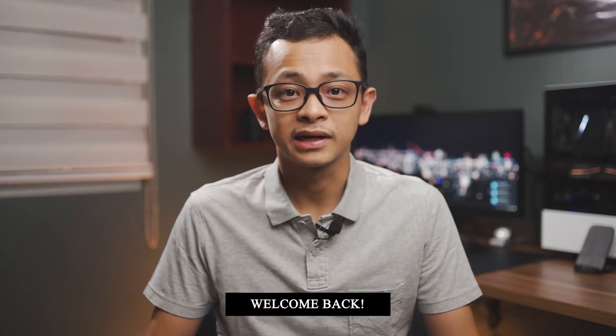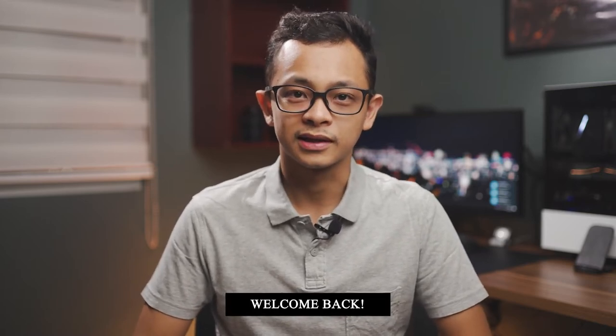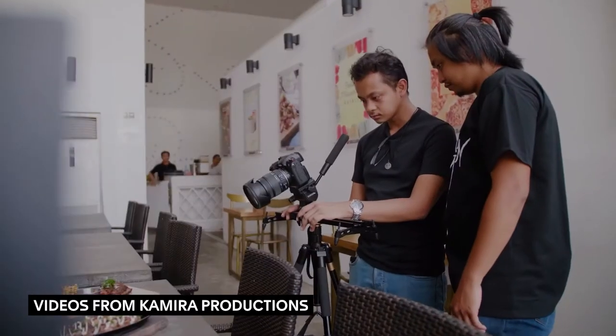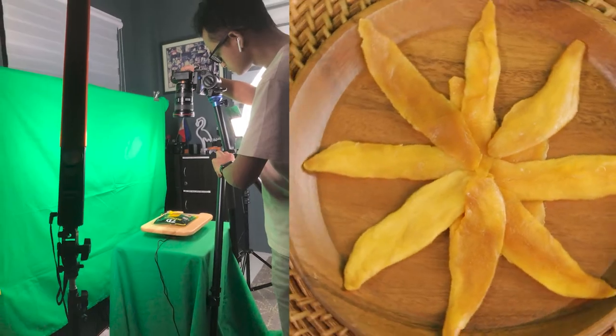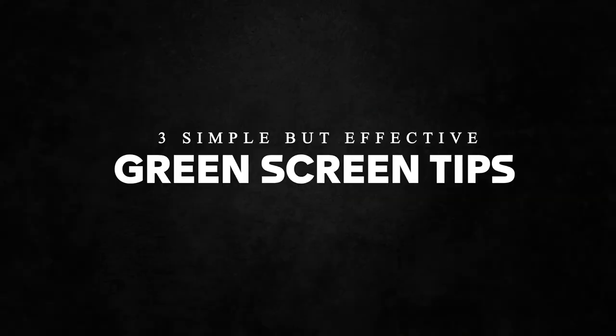Hey everyone, how's it going? It's me, JM. I'm finally back posting a video. It's probably been around like three years since I last posted any videos to this channel. I had a couple ideas today, so I thought I'd make a little helpful guide. In case you're new here, I'm a commercial and corporate filmmaker and occasional photographer here in the Philippines, and most recently I've been doing a lot of stay-at-home product shoots, working with products and green screens. Today I thought I'd share three really simple but really effective tips to help improve your green screen shots.